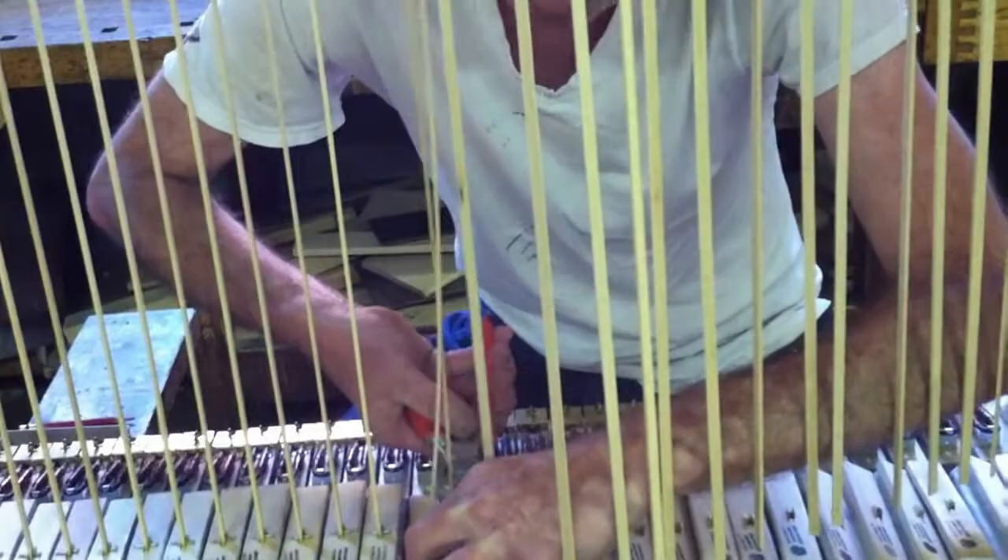Now this morning when I came in, I set up for doing soldering and putting in ground wire — it's all in process. I put the ground wire on all the stop actions over here at this end, around the corner. And what I'll have to do is solder all these little joints.